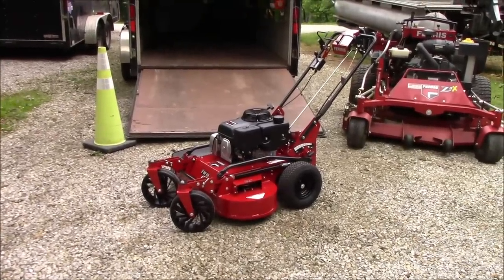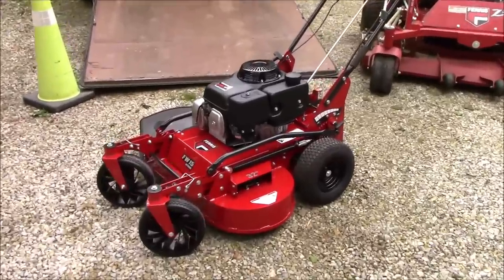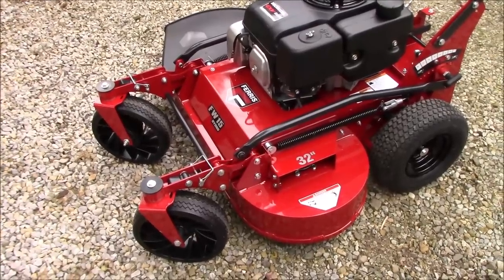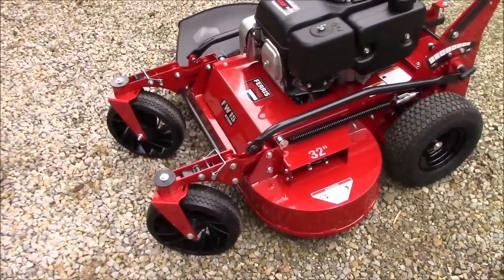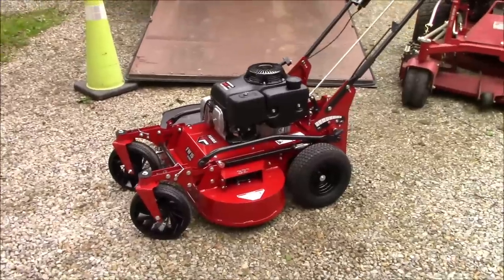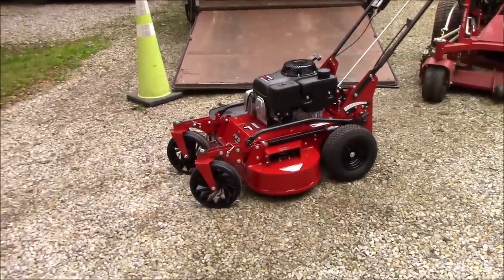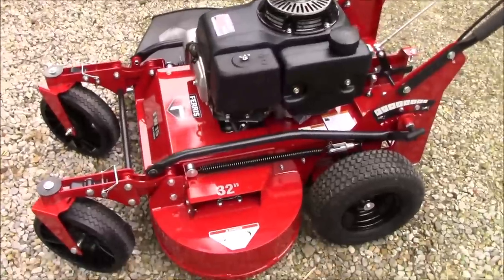Hello guys, Bud here with Dependable Lawn Care. Yesterday I finally got to bring home the FW-15, and this is the front caster version as opposed to the fixed wheel version. I've only found a few pictures of this mower with the caster wheels on it, so this is really the first time seeing it in person. I've seen the models with fixed wheels and guys are really loving them, but anyway — this is the beast.